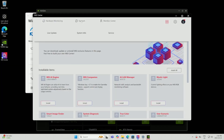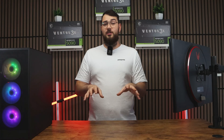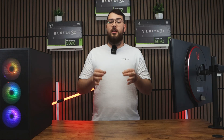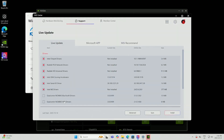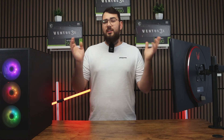Once MSI Center is open, click the Support tab at the top and then go to Live Update. Even though this part isn't directly related to BIOS, I still recommend checking for any missing drivers before you update the BIOS. Click Scan Now and install any updates it finds. But do yourself a favor and avoid any of the utilities or tools — stick to drivers only. Most of the other stuff is just unnecessary bloatware.